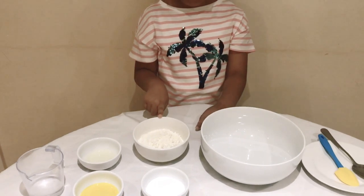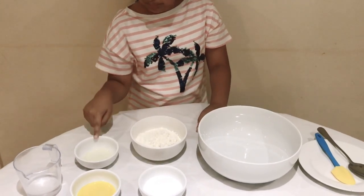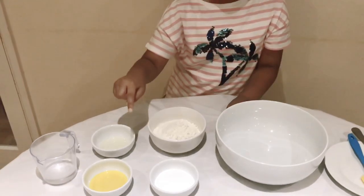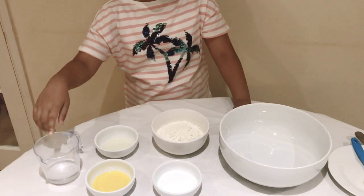All you need is some flour, you need some salt, some oil. You need some washable paint and you need some warm water.